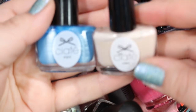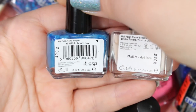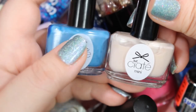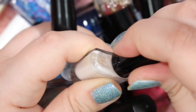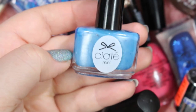Here we've got some Ciate minis. I've got this beige one called Doll Face, and then this kind of cobalt blue called Boom Box. I'm going to get rid of them. I don't really like minis — I'm not a fan because the brushes are super tiny and hard to use. I know if I have a color similar to this in a larger bottle, I will use the larger bottle instead.